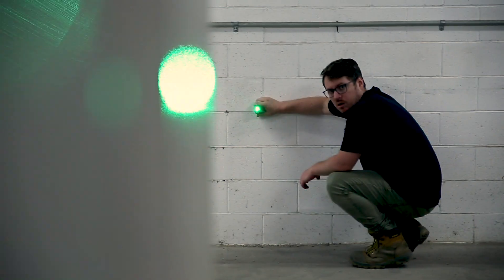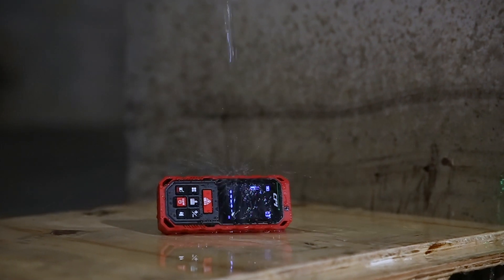CPI have just released the world's first green beam laser distance measure. This measure is encased in rubber so it's water and dust proof and it can handle a bit of a tumble.